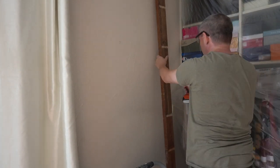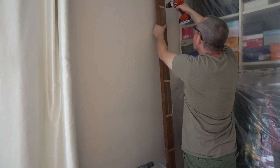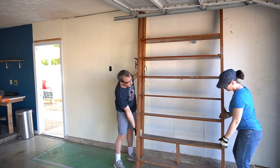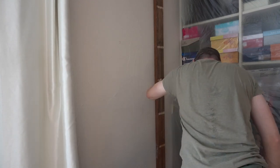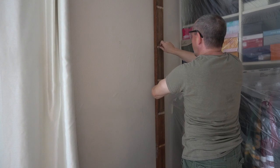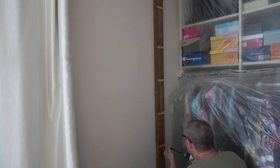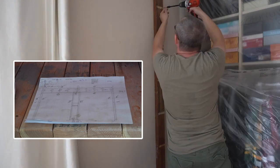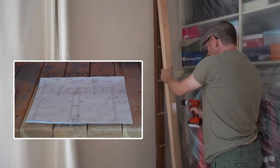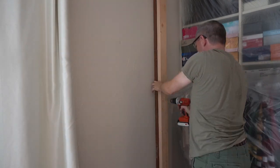Then he got busy installing the first stud. These might look a little brown and weird — that's because they actually came from a shelf unit we broke down during our garage makeover. One of the most important parts to any project is having a solid plan in place before you cut the first piece of lumber. For our closet door project, Matt laid this out weeks and weeks ago so he would know the right amount of lumber to buy and all his cuts before putting a single tool out.